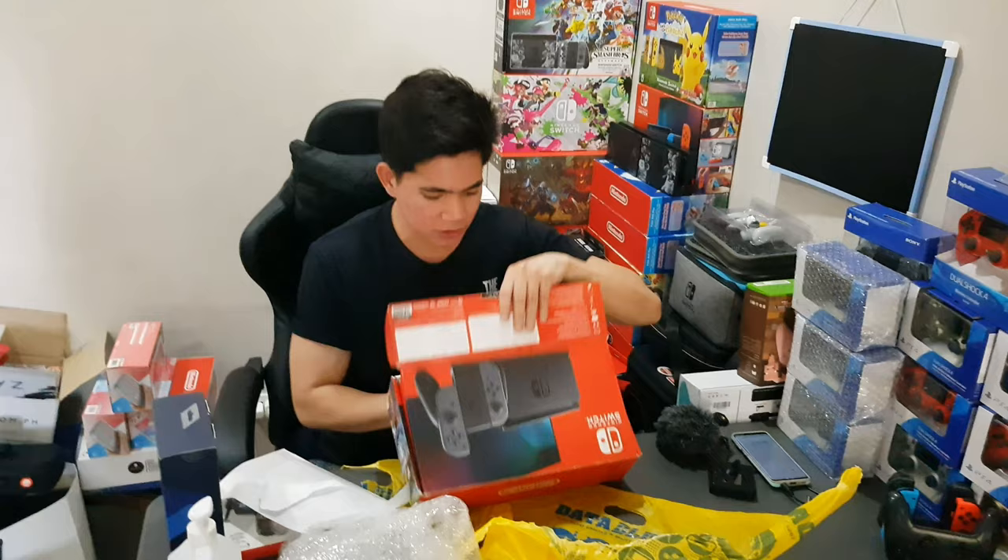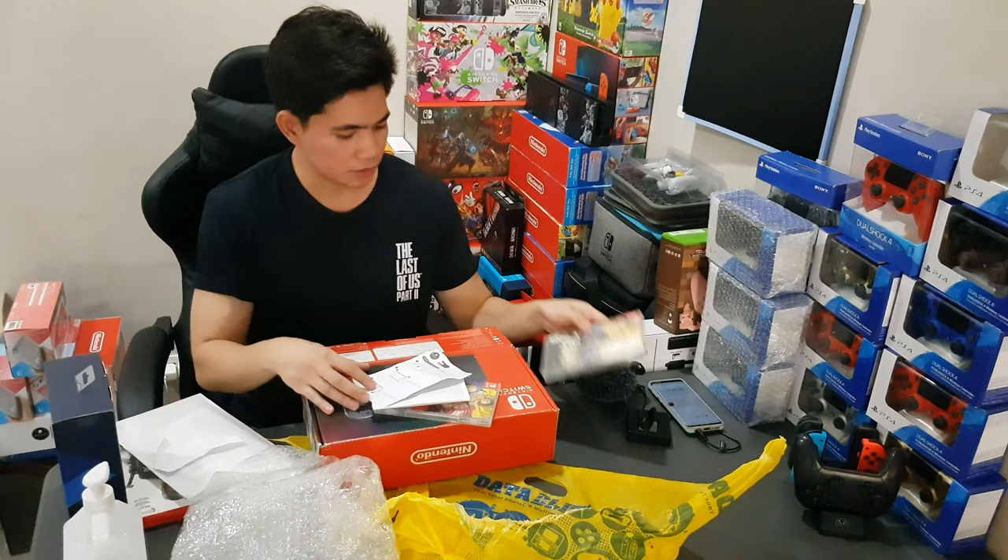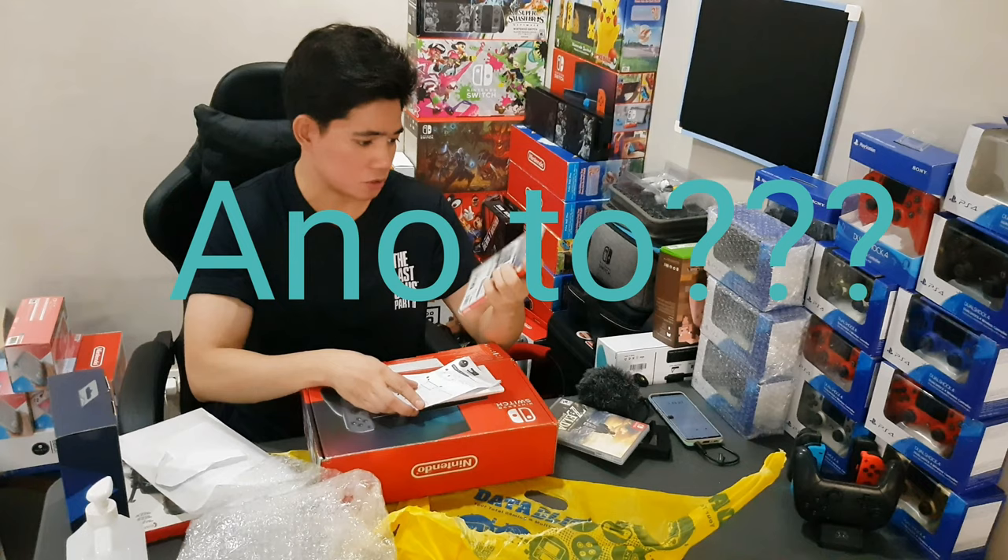By the way, it comes with two games — Legend of Zelda, which I've been hearing a lot of people playing, and Fire Emblem: Three Houses.